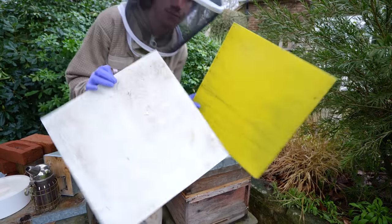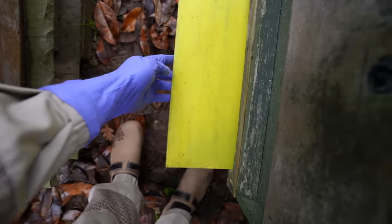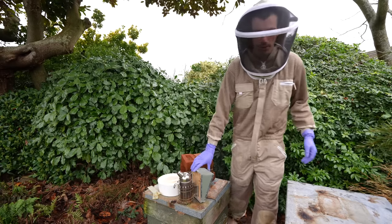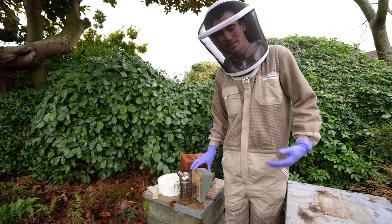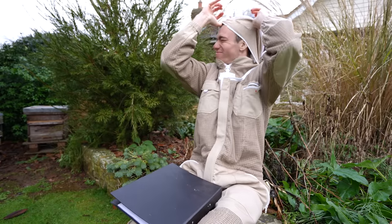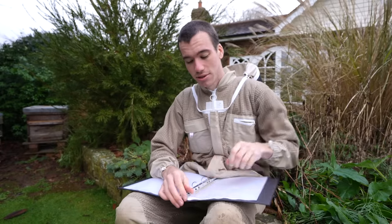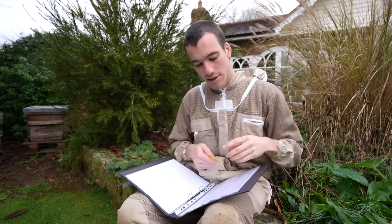This is called an eke - it's just an extra box to lift up the hive higher so I can place the food on top without causing a problem with putting the lid on. Here are the Varroa mite boards - we can come back in a week and check that the treatment did the job. There's not a great deal to do apart from keep an eye on the weight of the hives and make sure they've always got some fondant icing to eat.